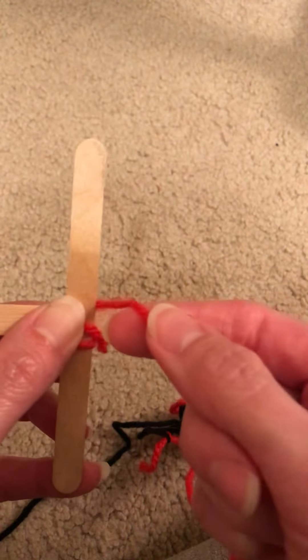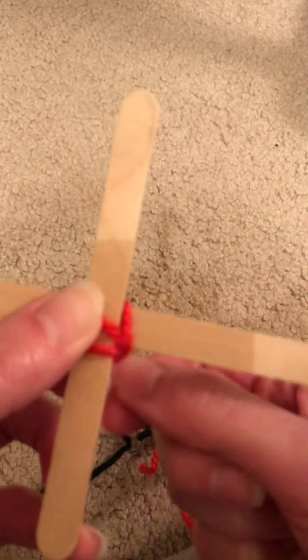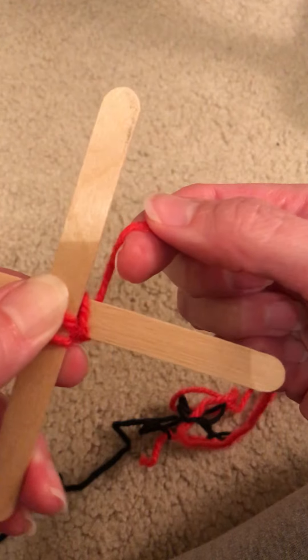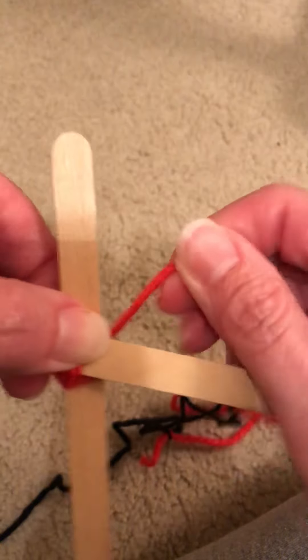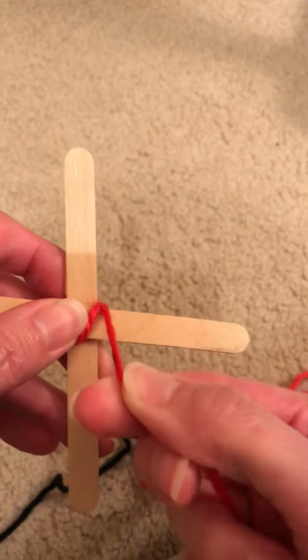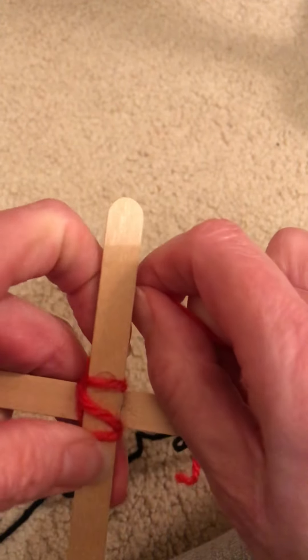So you can see that I have a string at the top here. I'm going to go down and under the stick on my right. And then I'm going to turn it one to the right. And then I'm going to do that again — go over and under the stick on the right. And once I get it under, I'm going to turn it again, one stick to the right.